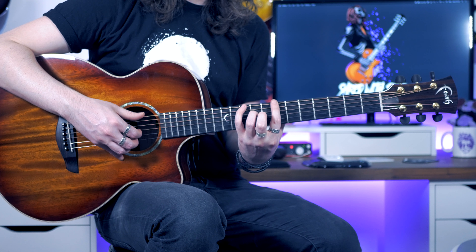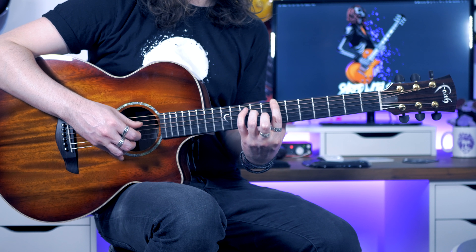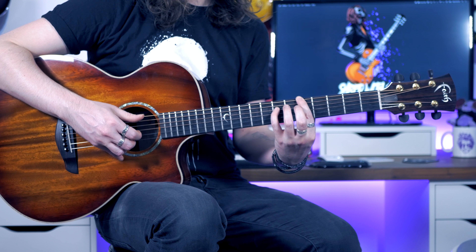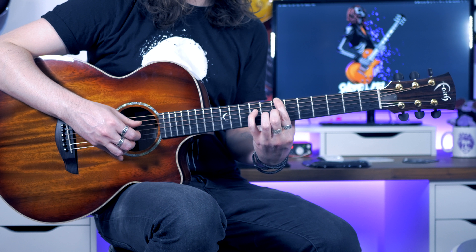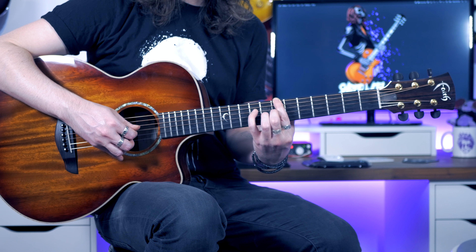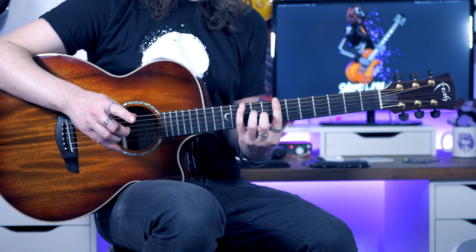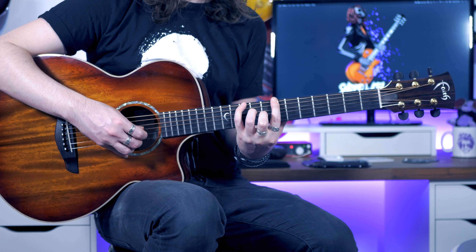So just to recap that section so you're not confused: going down to the 5th fret, swap to the fourth finger, back up to 7, add the second finger to the 7th fret of the G, and then play that picking pattern twice. The next thing we're going to play is what I showed you first.